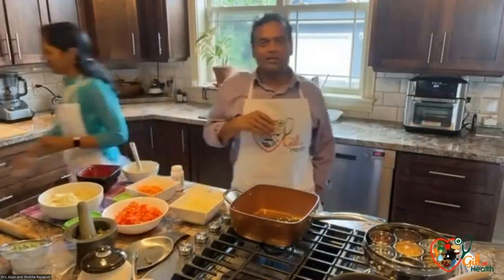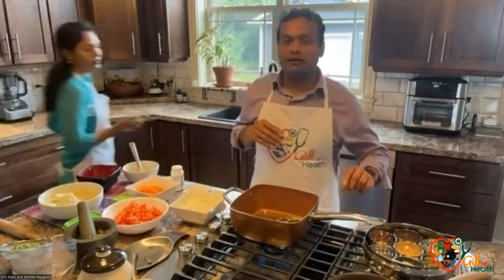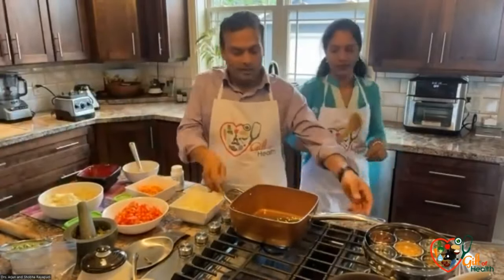Actually, our body can make all of this — what it needs for the joints to be smooth. Your joints will actually work better because you have less inflammation in the joints.